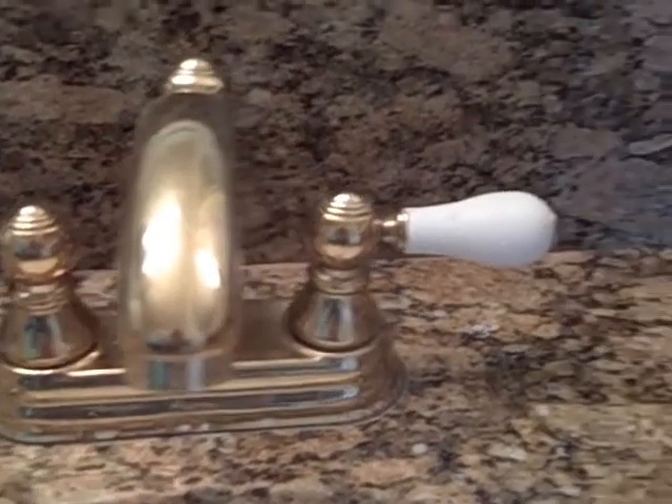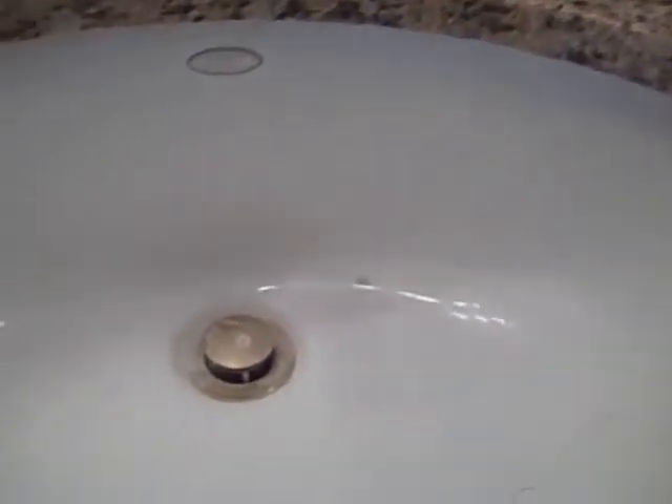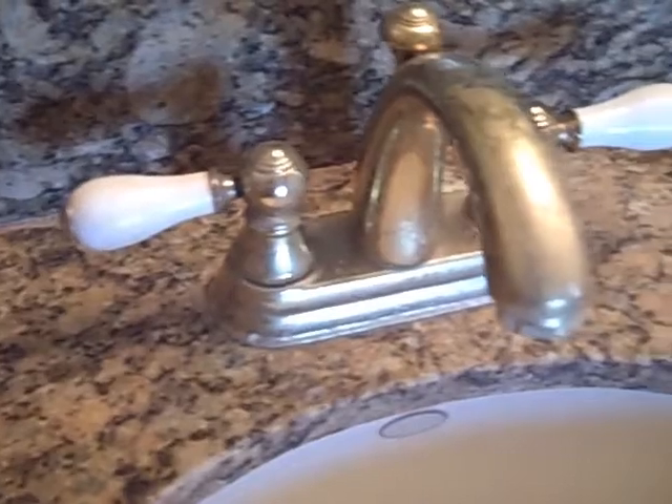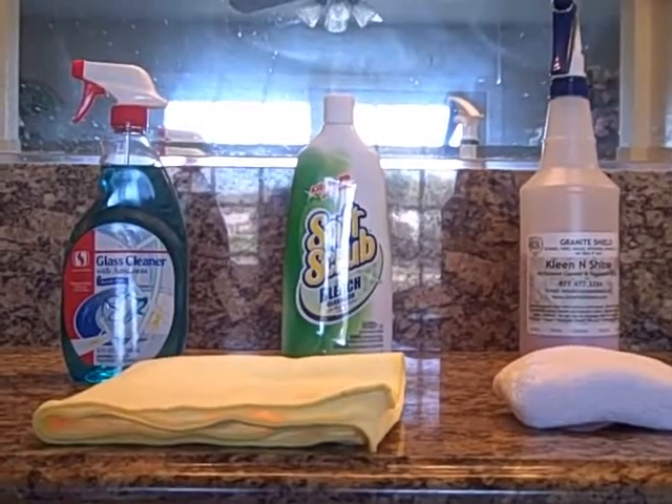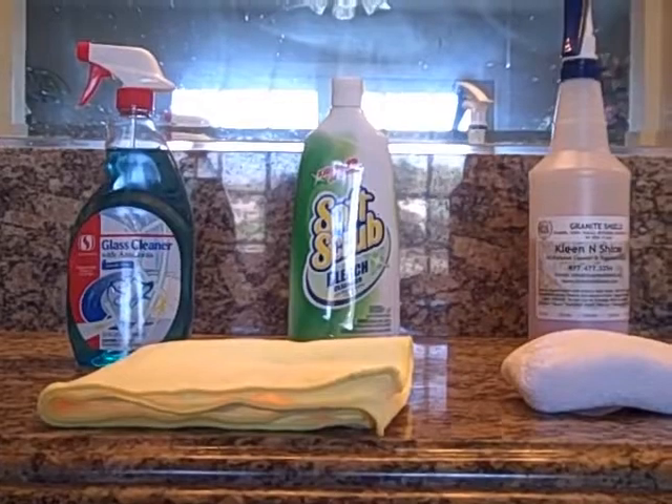Everything in this bathroom has been sealed by Granite Shield: the porcelain sinks, the mirrors, faucets, and granite. It was sealed approximately 4 years ago and it has never been sealed again. Here are the products that are going to be used to clean the granite countertop, the porcelain sink, and the mirrors.